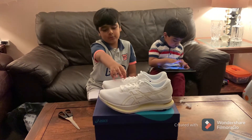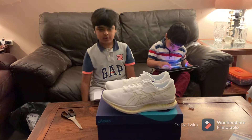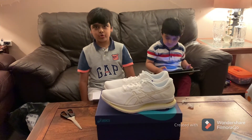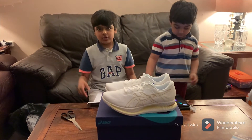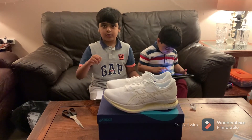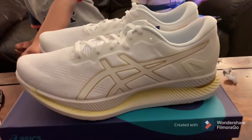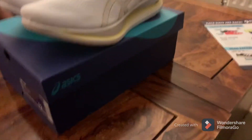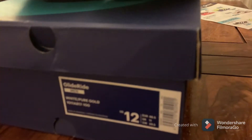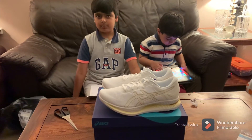I wish I had these shoes for myself. But for my dad, the normal original price for these shoes was £145. But for the Easter sale, they put it for £94 only. I was amazed — that's still a lot of money, but just because it's comfortable and my dad's feet hurt, it's good for my dad. So let's go to the next box.